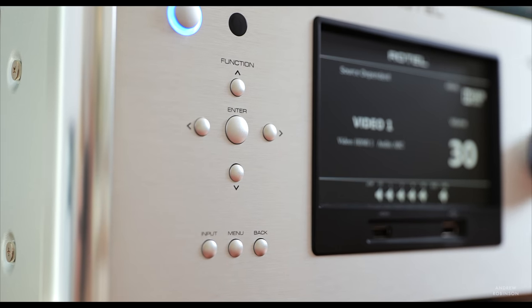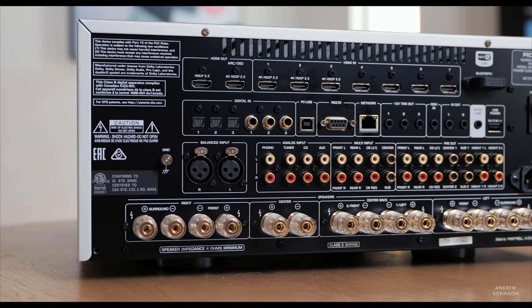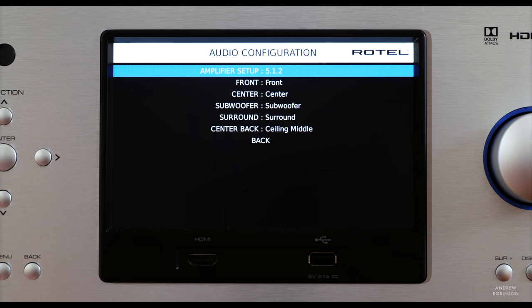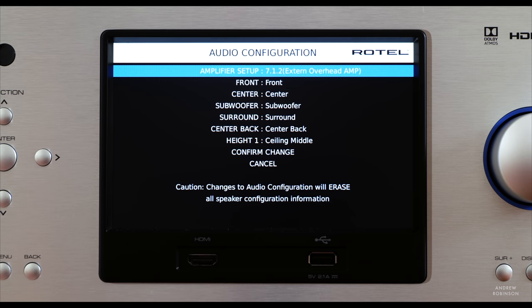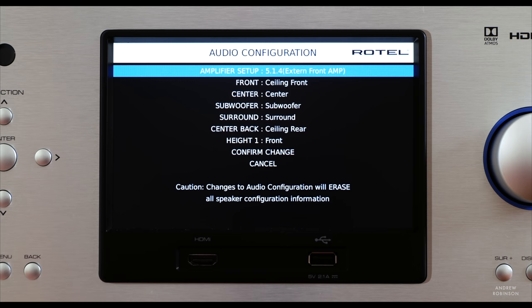But no product is perfect, and the Rotel isn't without its issues. I wish the giant screen on its face was a touchscreen, or at minimum able to be customized. Despite possessing a 7-channel amplifier inside, you are limited with respect to its configuration, and those limits aren't the most clear inside the menus. Those who need more than a traditional 5.1, 7.1, or a very basic 5.1.2 Atmos system will have to rely on outboard amps connected to the Rotel's 11 preamp outputs. So if you currently have a 7.1.4 setup, the Rotel alone will not be enough to drive all of your speakers.